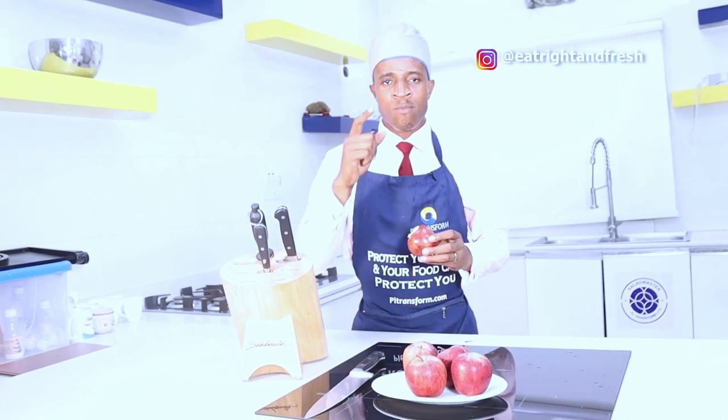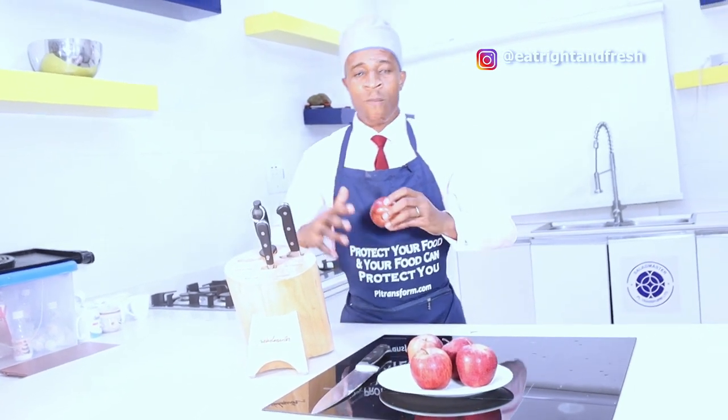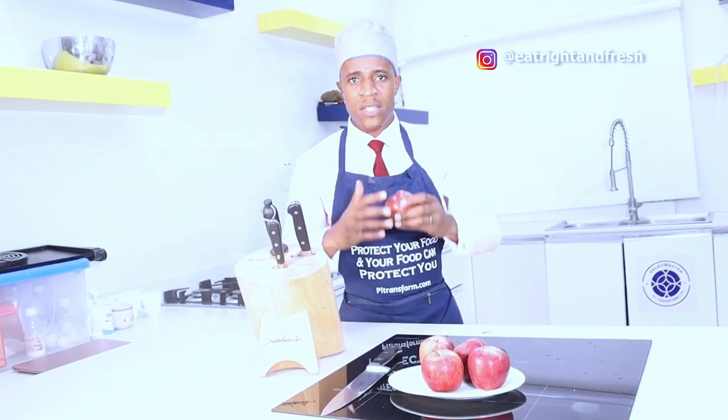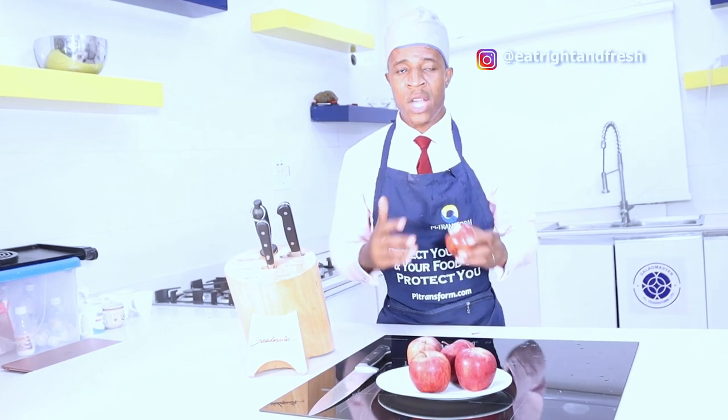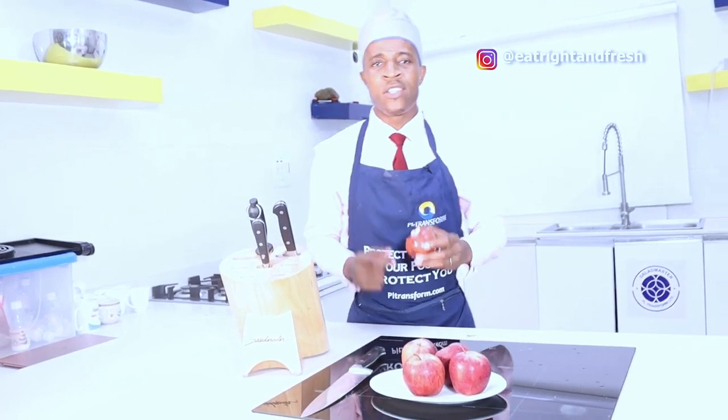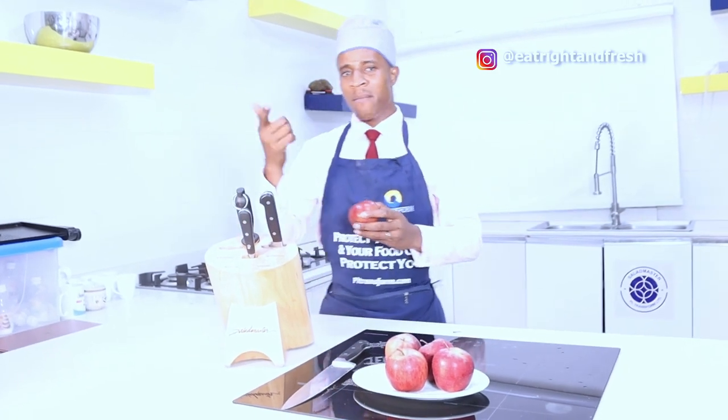Thank you so much for coming to this channel this week. See you again this Sunday - I'll be cooking a very delicious meal as I promised, with my guest. This guest is a handsome guy, he's an efficient health coach and he has a lot to share with us on this channel. I'm sure you will keep finding value. Thank you so much and have a great evening. Bye!